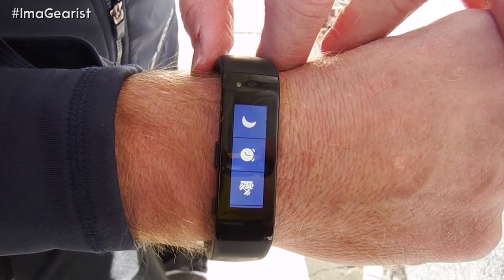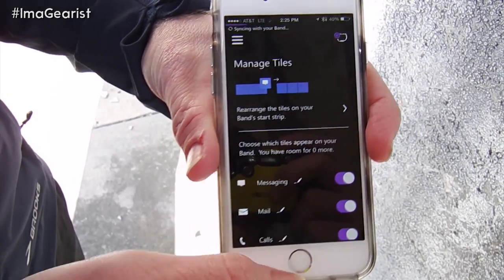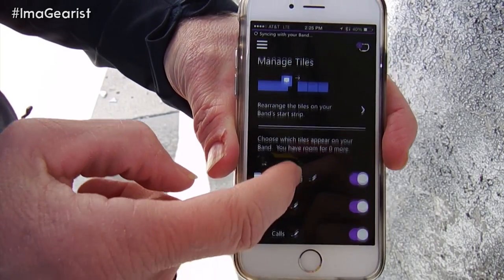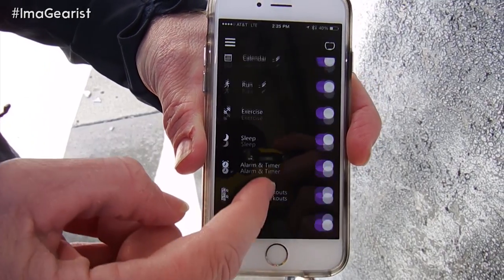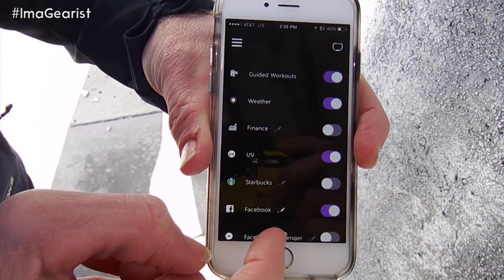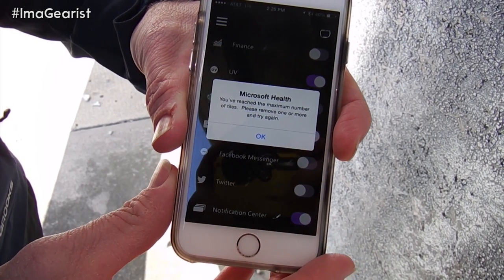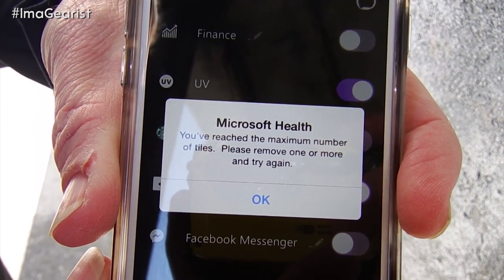Each of these tiles corresponds with an app on your smartphone, which you can see here. First off, notice this app is on an iPhone — big win for Microsoft. The app works on iPhone, Android, and Windows Mobile. Each of these items are the tiles, and you turn them on and off according to what you would like. Now there is a limitation of how many tiles you can have, and if you try to put on too many, as you can see, you'll be corrected. Microsoft threw everything at this device, and as such, it's staggering the number of possibilities you have with it.